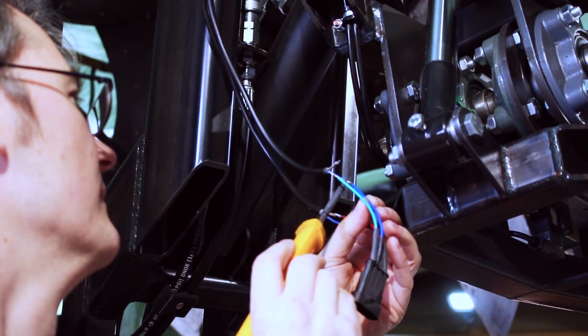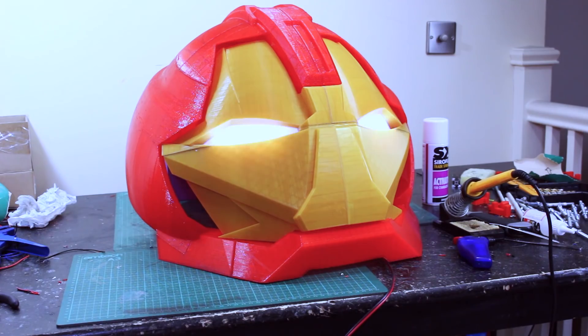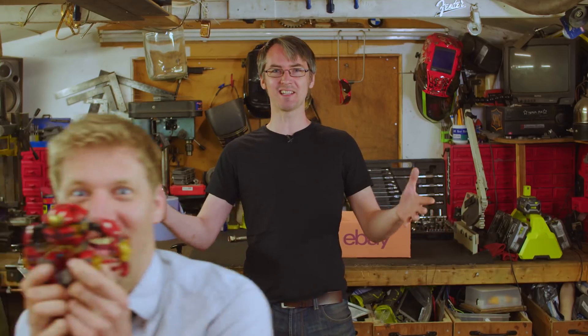Hello, it's James from X-Robots. I'm back in Colin's shed. The Avengers Infinity War Hullbuster, made with things only bought from eBay, is nearly finished, but we've got to show it to someone who'll be really excited.